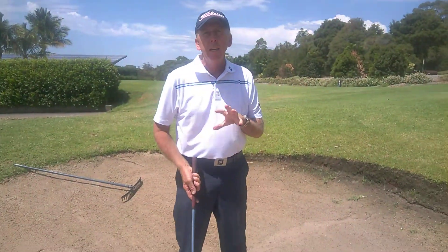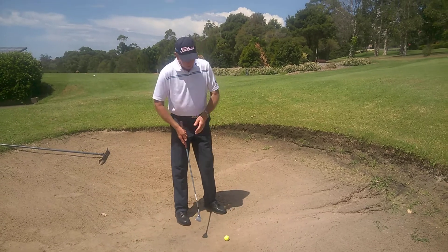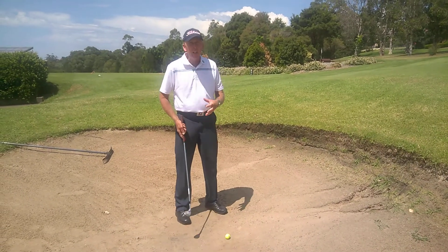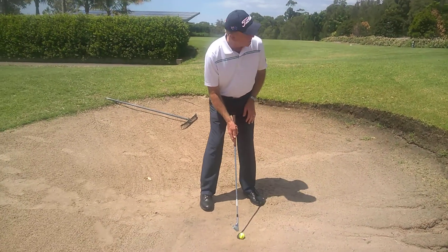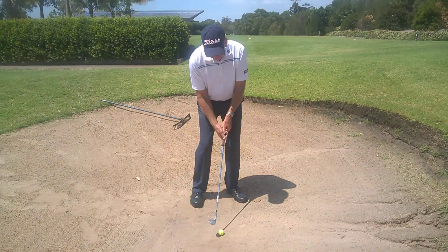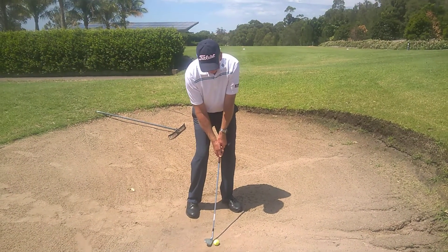What we're going to do is put the ball a little bit further back in our stance, probably around the middle of our stance. Normally we play a bunker shot somewhere closer to our left heel for right-handers, so we're moving the ball back a little bit. We're going to still open the club face up, but because the ball is further back in our stance we push our hands further forward.